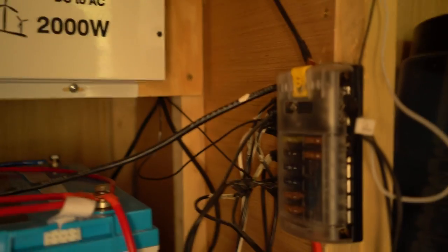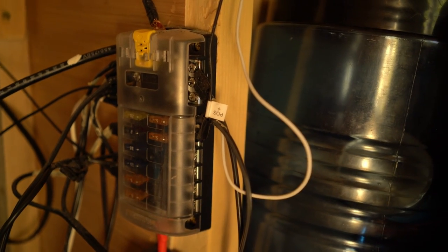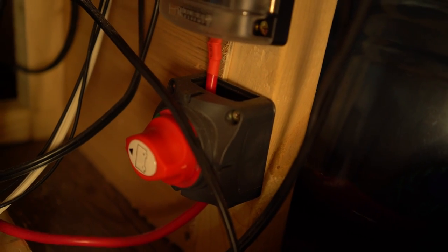The wires also go to our fuse box, which runs all of our 12-volt appliances and 12-volt things, which is pretty much everything. And there's this master control switch — you just throw it and everything turns off and on.